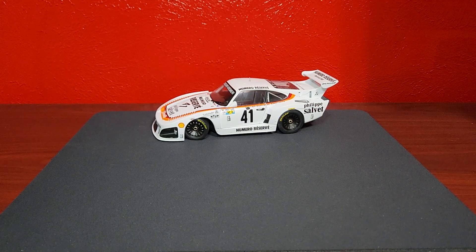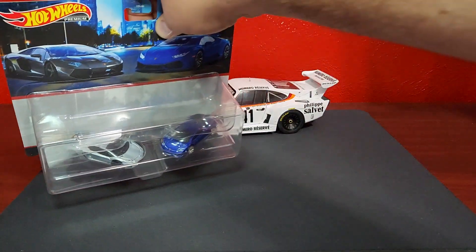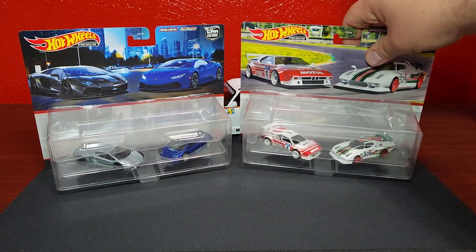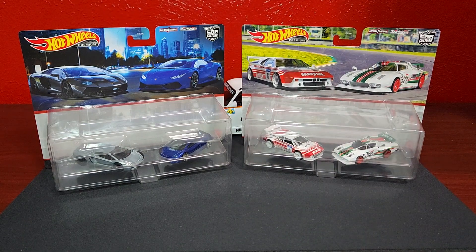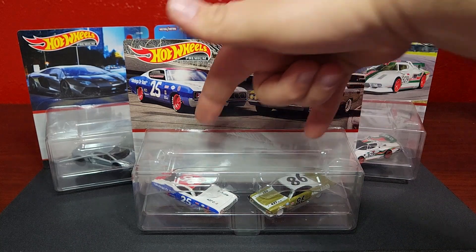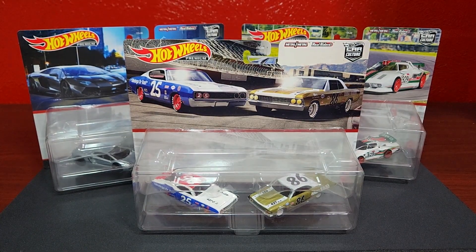Hey, how's it going everybody — Leveling Diecast Hot Wheels. Still working on getting over this cold, it's kicking my butt. We've got two packs, brand new two packs from Target. One has been a reissue, one has been a new version. I do not have any original versions of these particular two, so we'll be treating those as brand new models because I don't have anything to compare them to.